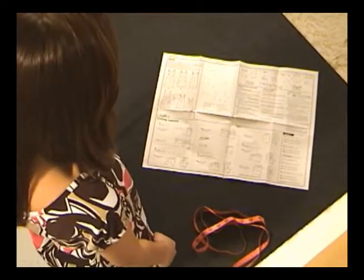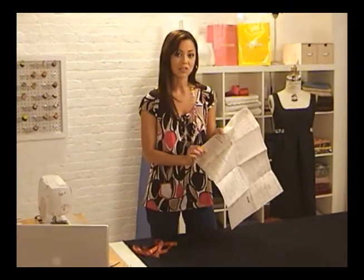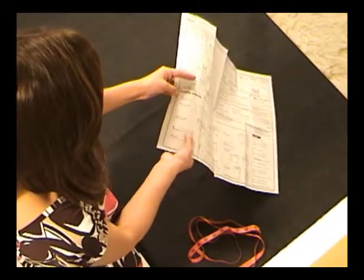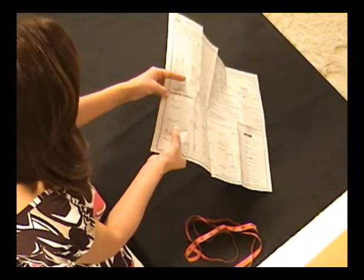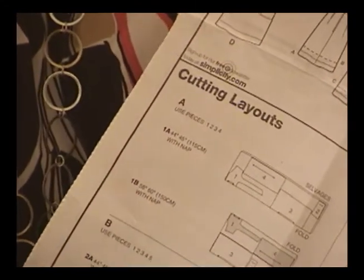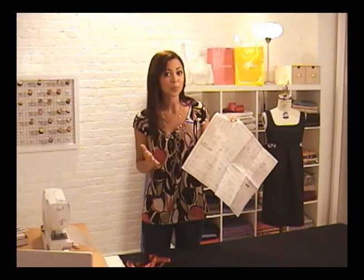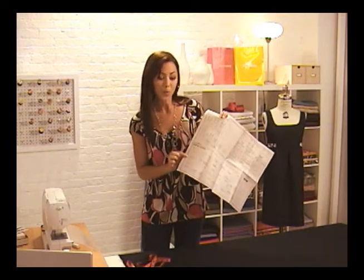Now that I have my fabric all ready to go, I need to check with the instructions to make sure that I have the right cutting layout. Since I'm making view A, it looks like I'll be using layout A, 1, B. Notice that it says 'with nap,' which means that all the pattern pieces will be going in the same direction on the fabric. If you have a fabric with a print or a shading that runs in only one direction and your pattern pieces are going in all sorts of directions, then so will your print. Stick with a with-nap layout and you'll never make that mistake.